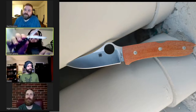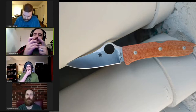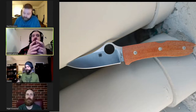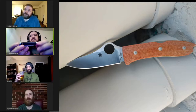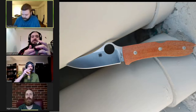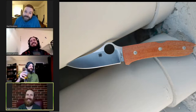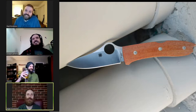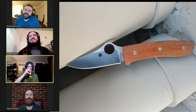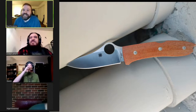Kershaw Gadsden today — this thing's pretty cool. It's Kershaw's attempt at a traditional trapper pattern, or a sow belly. Yeah, sow belly. And by 'attempt' — you know, it's like the dozenth time they've made a traditional in the last 40-plus years.